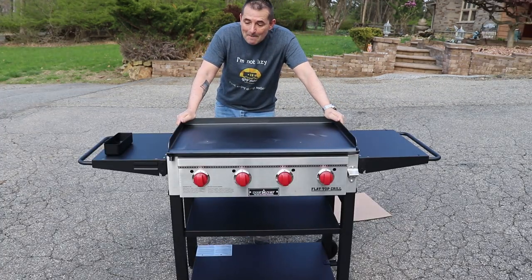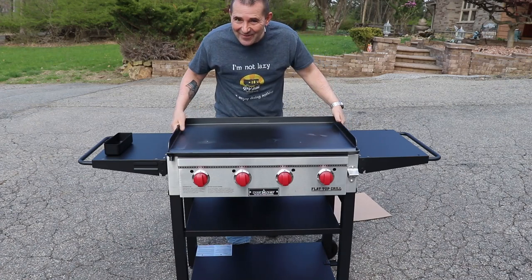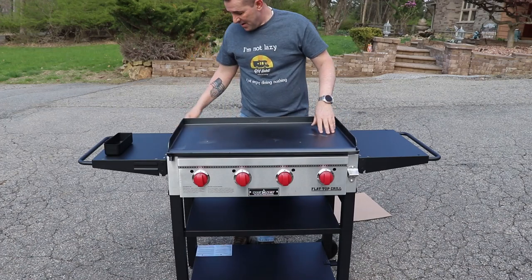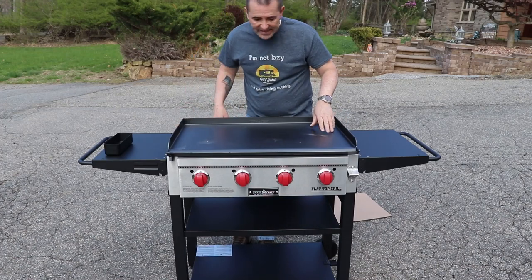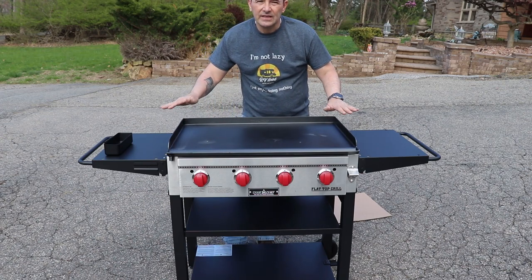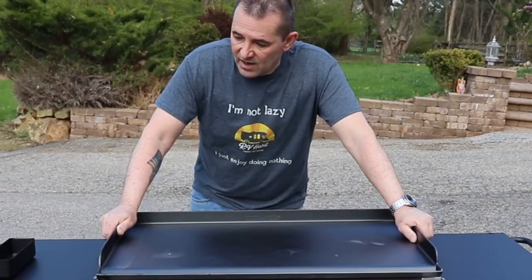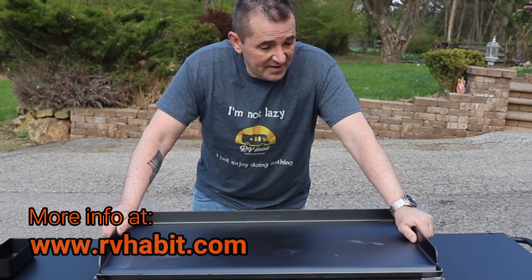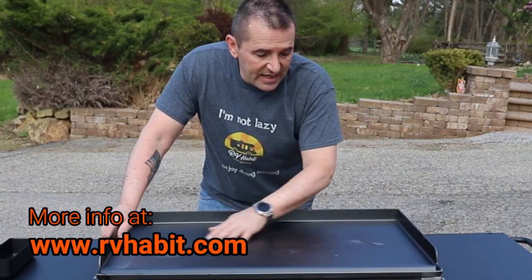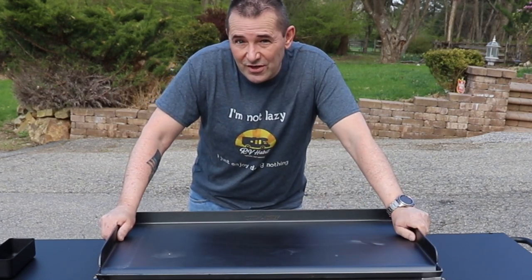That is a beast of a flat top. Heavy does not even start to describe it. Besides leveling feet for the base, it also has two leveling feet on the flat top itself to take any wobble out when you're cooking. Even though Camp Chef comes pre-seasoned, I'm going to season it again and then we'll cook something on it.